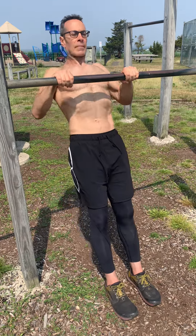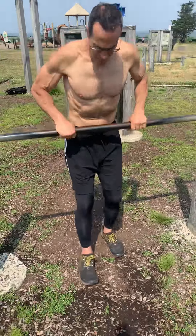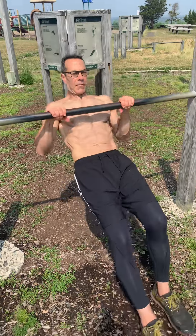Once you get comfortable and strong on the high bar, progress to a lower version — the lower bar — and move your feet up further.